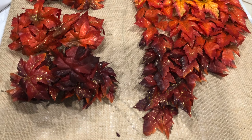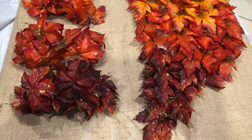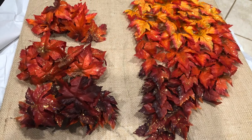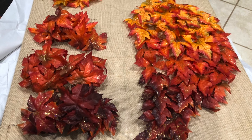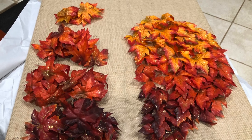To save time in this video, I've already glued the burlap to the foam board and slightly sketched — you'll see some pencil marks — the shape of the wings. Then I began laying out the leaves so that the lighter leaves were at the top and the darker leaves were at the bottom.